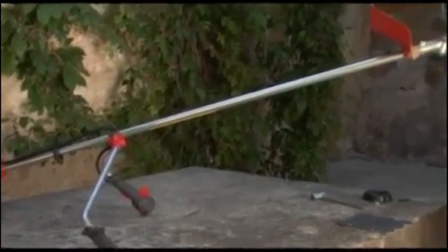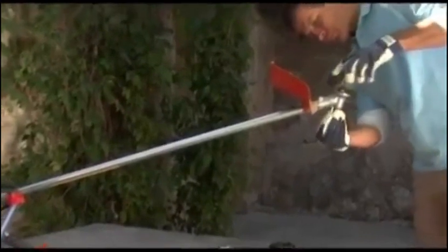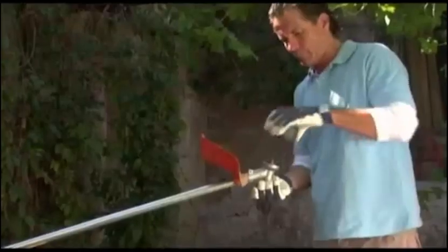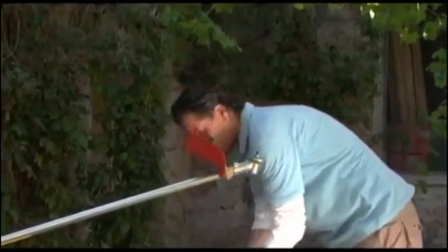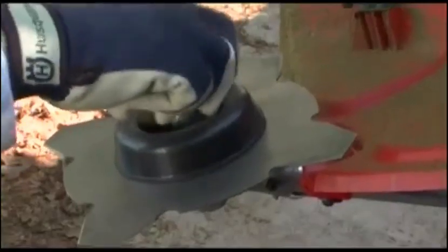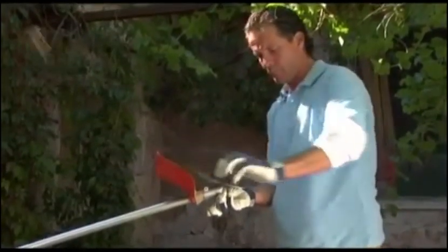To switch from the trimmer head to the grass blade, follow these simple steps. Begin by inserting the locking pin into the bevel gear. Then simply unscrew the trimmer head from the threaded bevel gear output shaft. The grass blade, together with the support cup, can then be attached to the bevel gear and secured with the washer and nut. Always be sure to tighten the nut securely with a wrench.